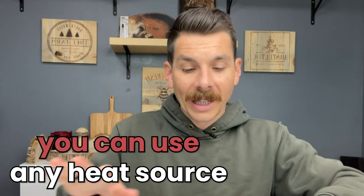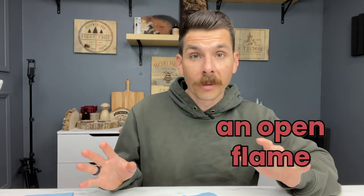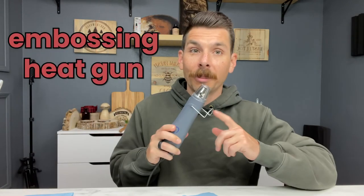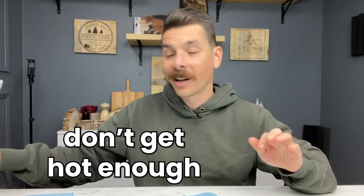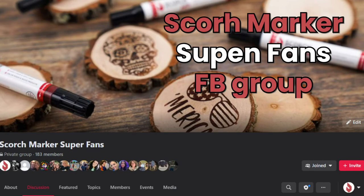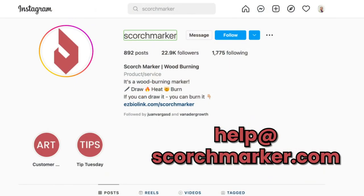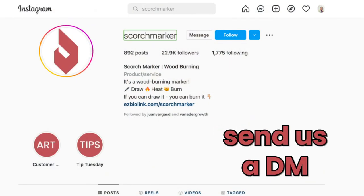You can use any heat source that will get above 350 degrees Fahrenheit. You can put your wood slices in a toaster oven, a broiler, you can use a torch, a lighter, an open flame, or even a magnifying glass in some cases. We know that an embossing heat gun and a hairdryer just don't get hot enough — until we release our new formula, which is coming out soon. If you like this type of craft project, I highly recommend joining our Facebook group for superfans so we can communicate directly, get your feedback on new products, and send you some free stuff. If you have any questions, reach out to help@scorchmarker.com or DM us on social media. Happy crafting!